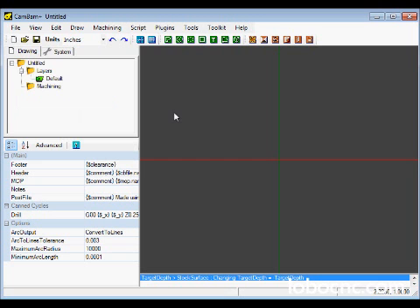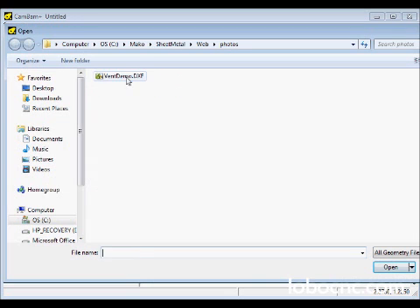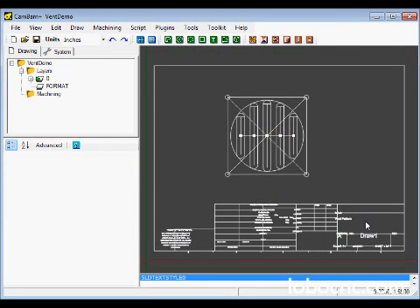Now we're going to open our DXF file — go to File, Open. We're going to be carving a vent pattern out of sheet aluminum. You can see we've got our vent pattern that we're going to cut out, plus a bunch of stuff that we don't want. The first thing to do is get rid of all of the elements in the drawing that we don't need.